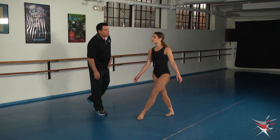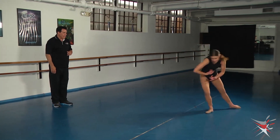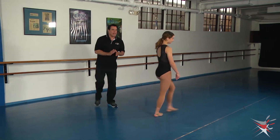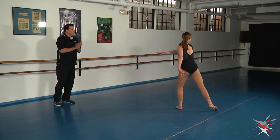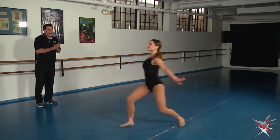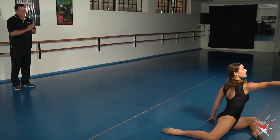Let's do the compass turn into that again. She steps, compass, and lift, step, step, through. So we're going to do compass turn, contract, lift, step, step, fan kick, reaching down to the floor, and again reach.